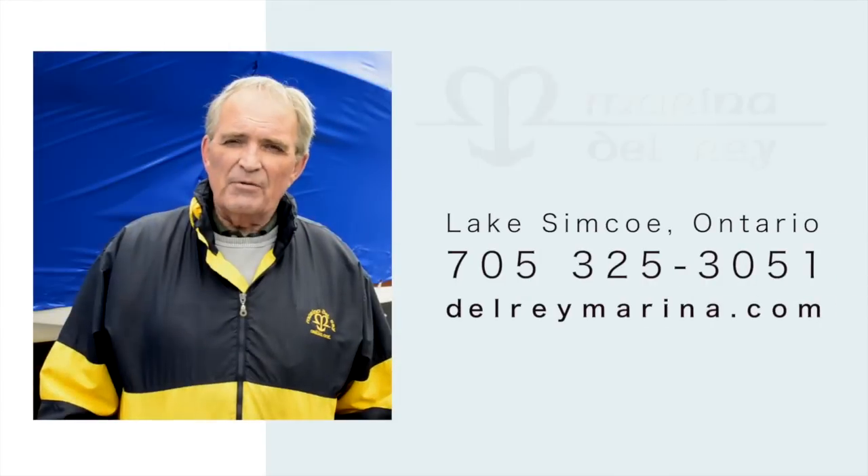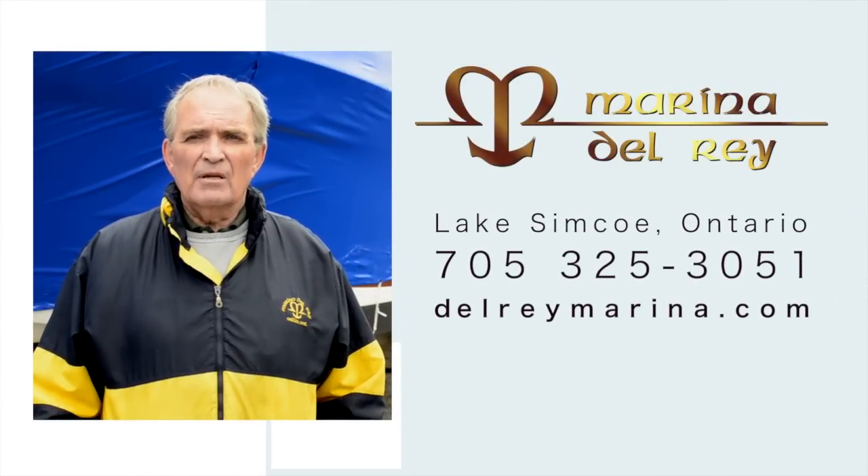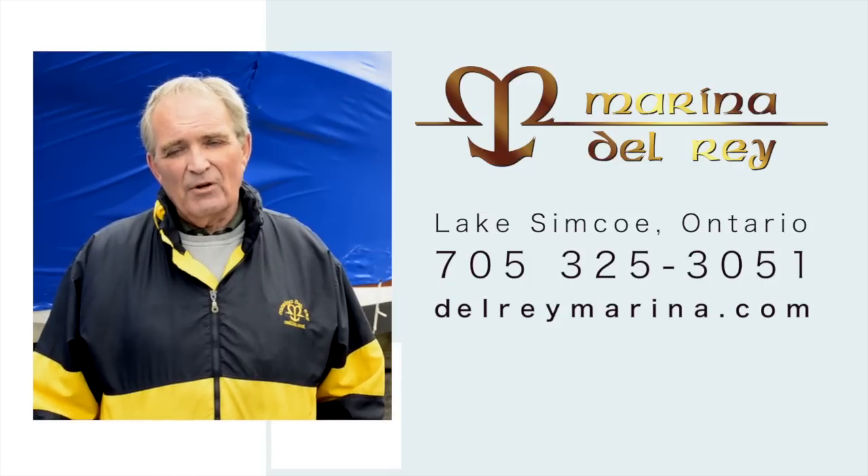We hope you find this information useful. If you have any questions, please contact us or go to our website, delraymarina.com. On behalf of Marina del Rey, thank you very much for watching.